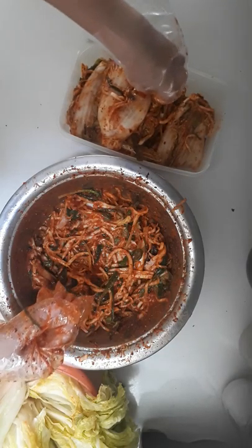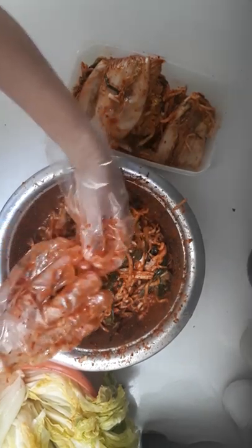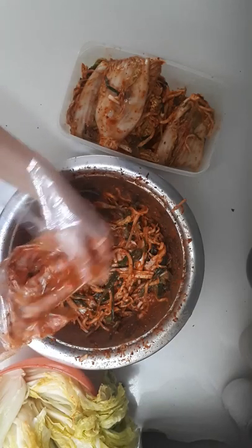Basically, this is how you make kimchi. You just put it in the container and let it ferment however you fancy, but in the summer I would leave it about two days out. Good luck!